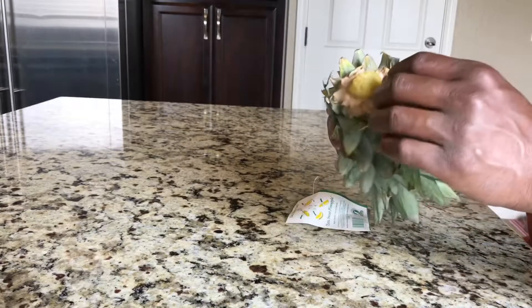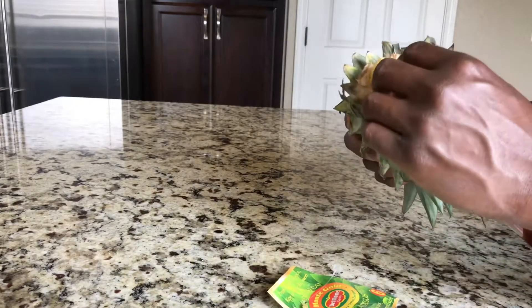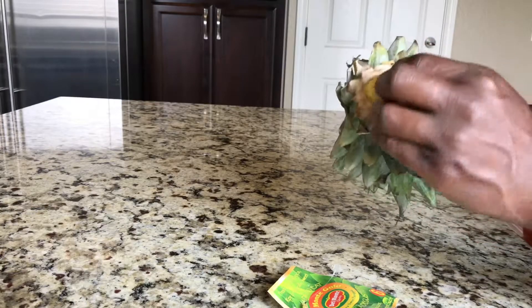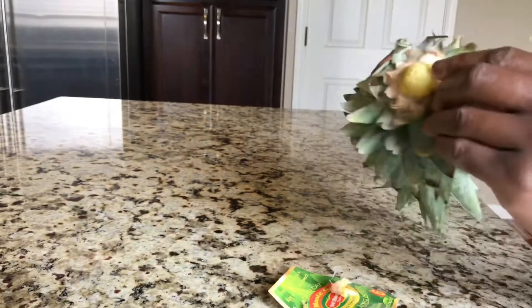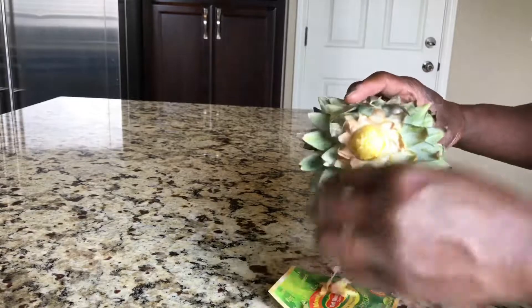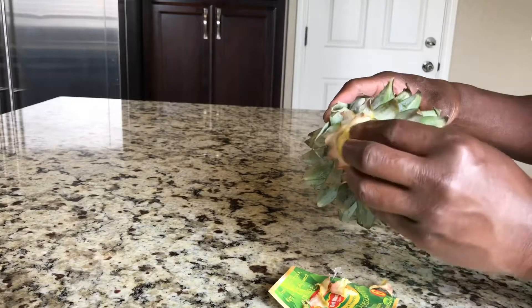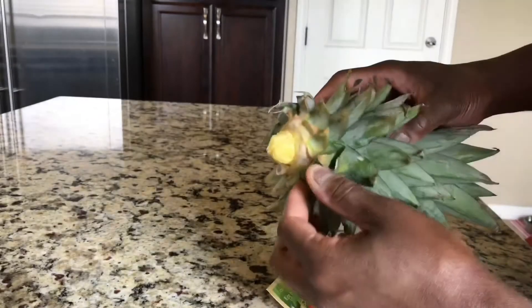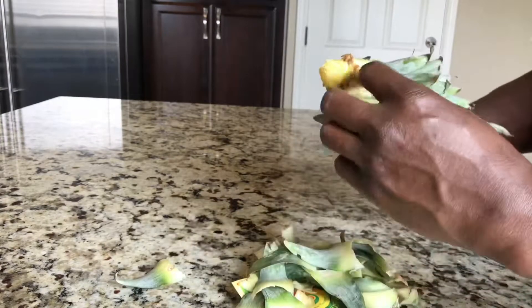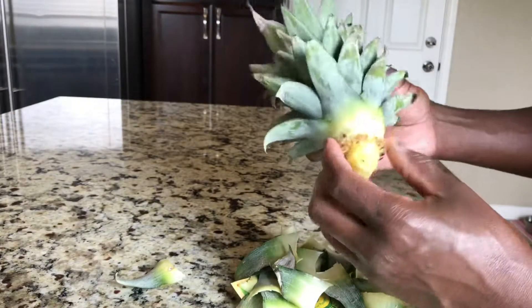Pretty much what you need to do is start peeling these layers until you see what looks like the root of the pineapple. Once you see those, you can pretty much stop peeling the layers. That should be good — once you see these roots, they'll let you know that it's good to go to the next step.